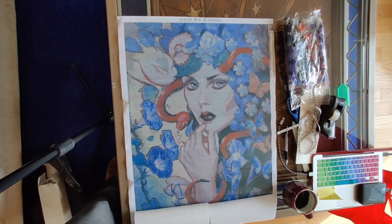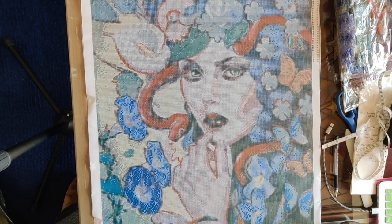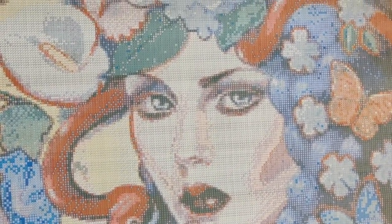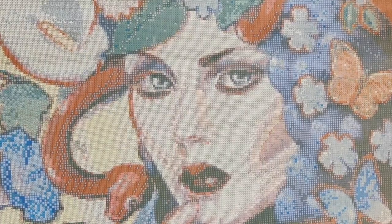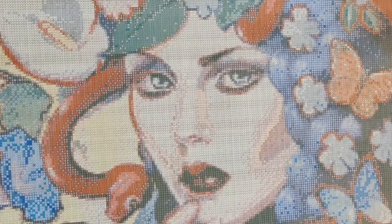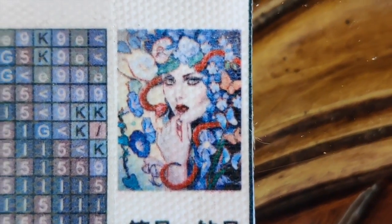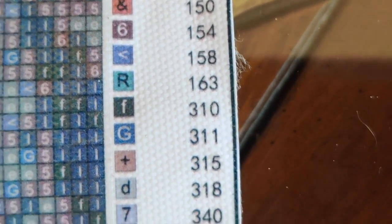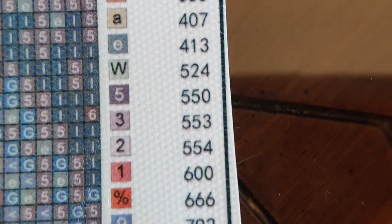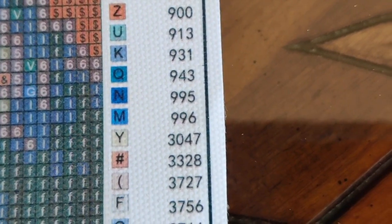I'm going to zoom in a little bit so you can see more detail. I'm going to take you out of the cradle and show you the legend and the drill area. There is the thumbnail on the diamond painting — it's a really good quality thumbnail. Then here we have our colors and our symbols, and you'll see more of those colors in a moment when we do our inventory. The canvas looks absolutely perfect.